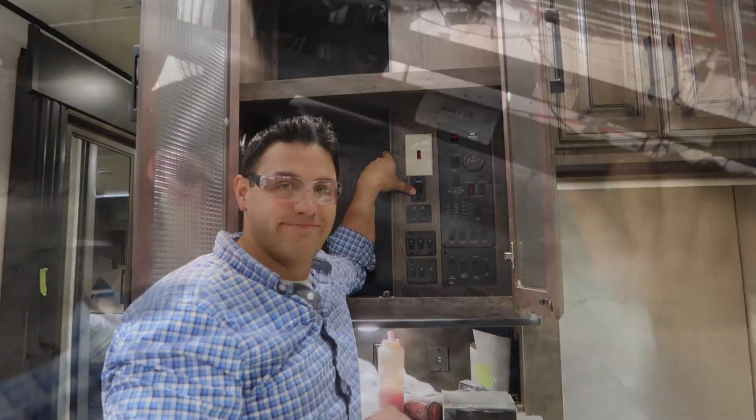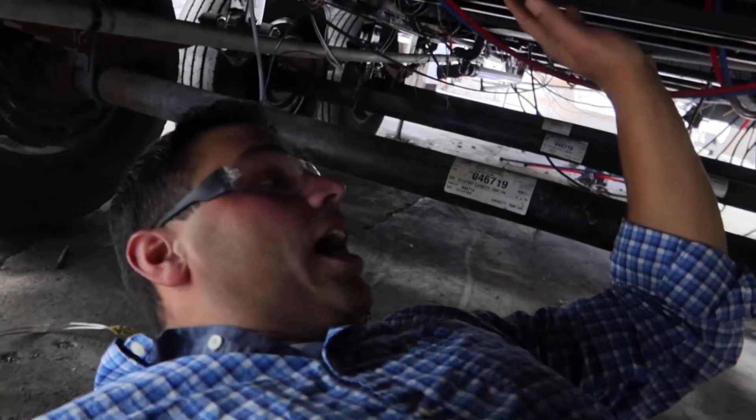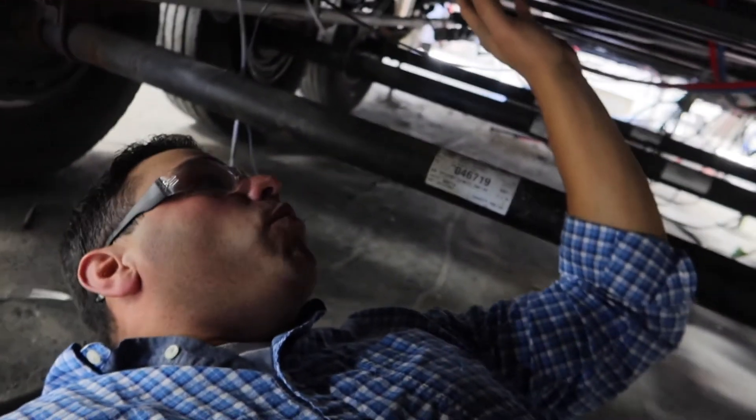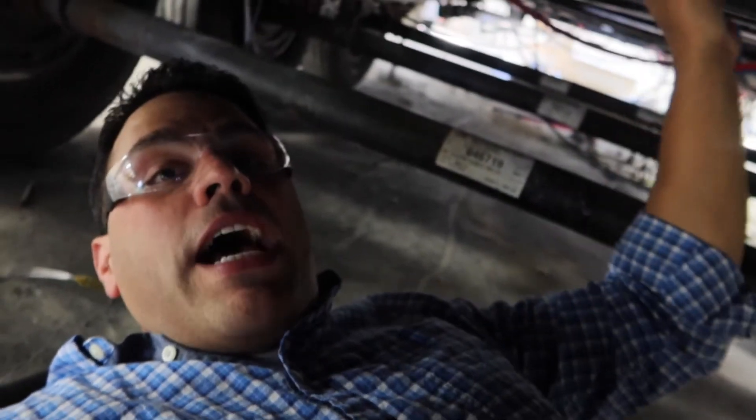I'm under the third axle — this is the black water tank. Thank God there are no leaks here. When I talked about that Yeti upgrade, this is what the heat pad will look like.